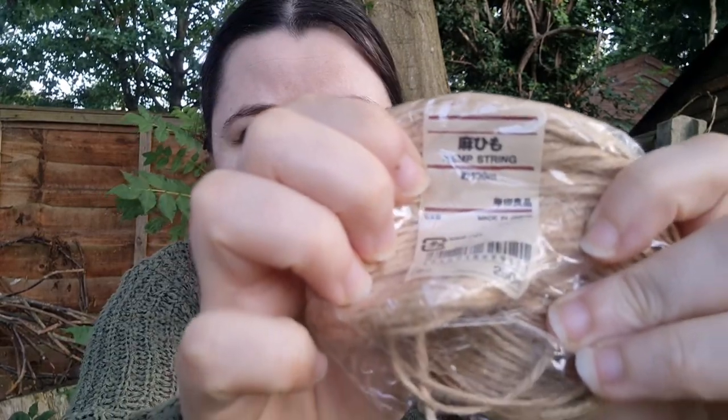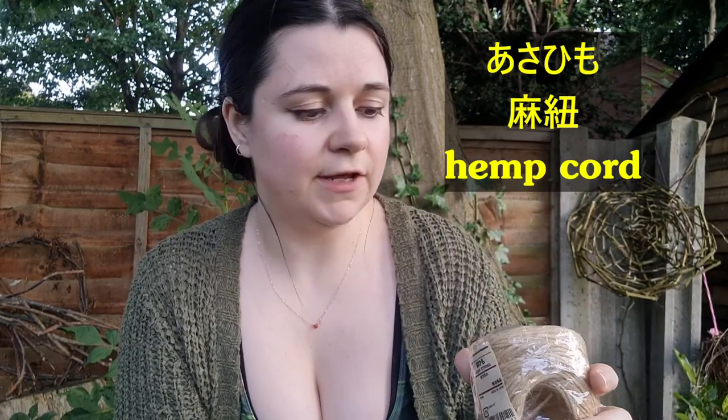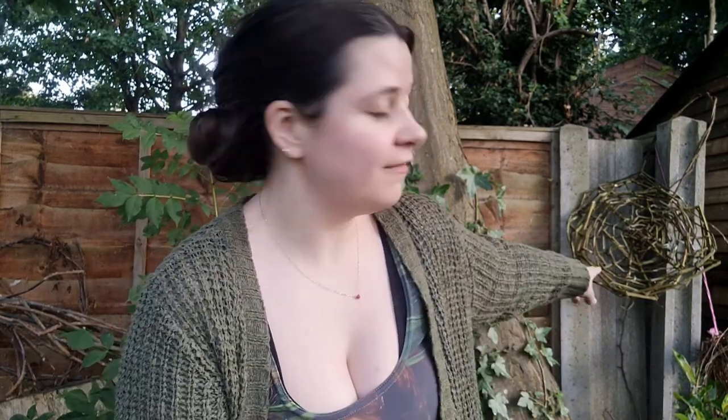Most importantly, the string that you use has to be a natural, biodegradable string. This is hemp string — asahimo, a new word we've learned today. Twine: asahimo. This will biodegrade naturally, no problem at all. You don't want to use anything like baling twine, which is nylon or polyester. Don't use polyester threads or acrylic yarn from knitting. It needs to be a natural material. If you use a twine you've made yourself, such as hand-spun hemp or wool, that's perfect because that's got extra craftsmanship and extra boost in it from you working with it.